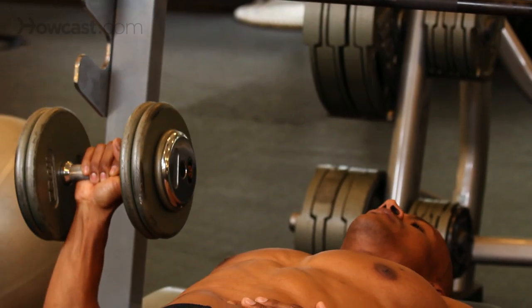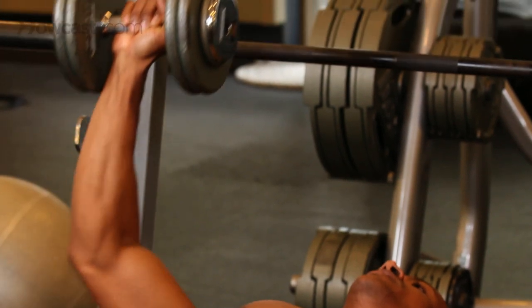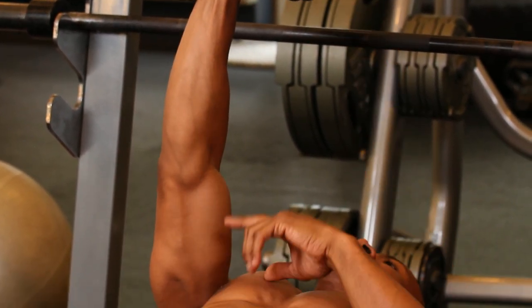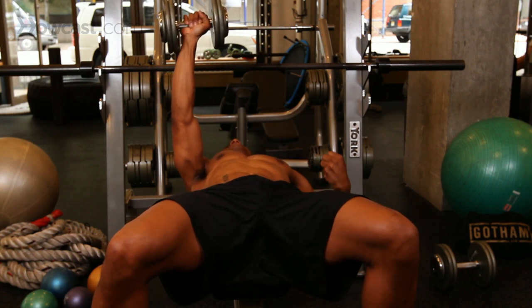Slow on the way down, pause at parallel to the ground, straight up to the top. Now in this exercise, you don't really have to worry about your arm coming over to your midline because you're fighting so hard to stay on this side of the bench.